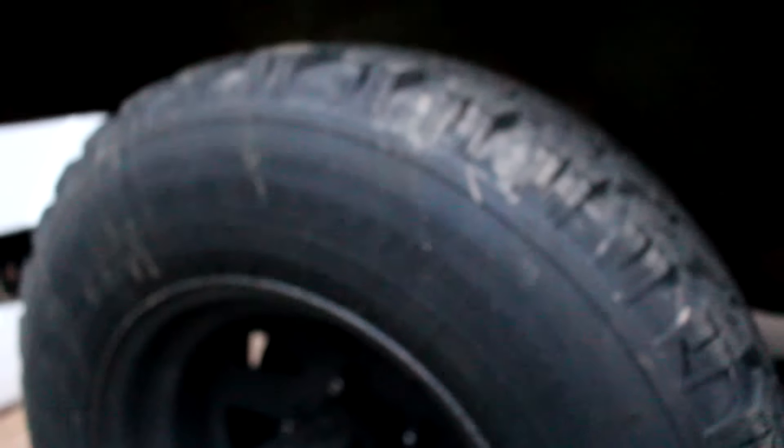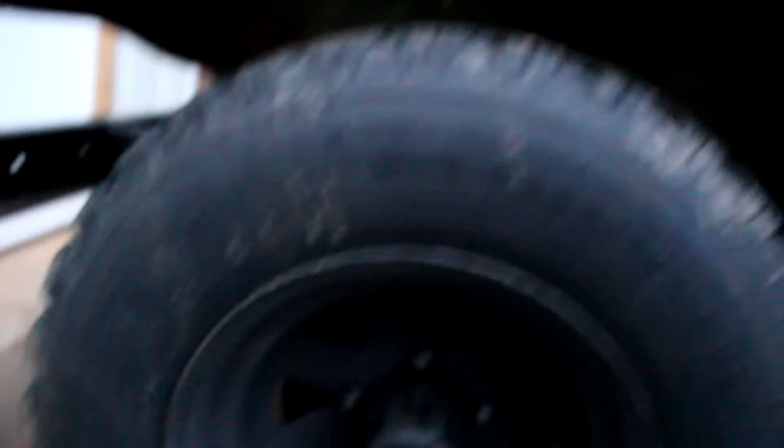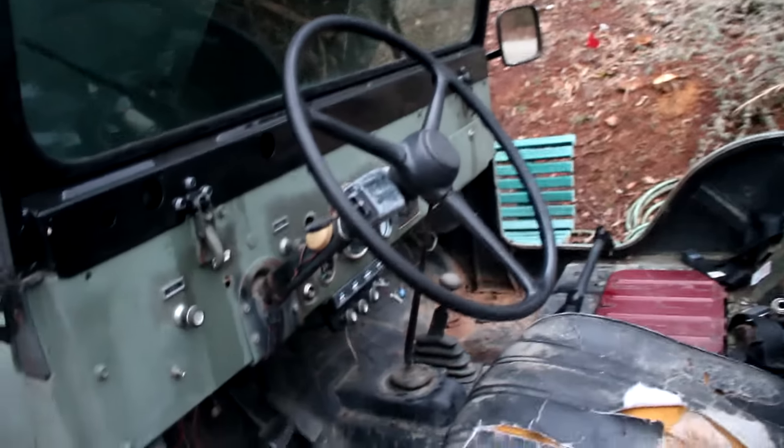These tires are, I believe, 31s. I've never actually heard of the company that makes them — they're Centennial high traction, like mud terrains or something. I've never heard of them, but they are brand new. You can see the little green line is still on the tire — these tires are literally brand new when I picked up the Jeep. And side pipes — somewhat rigged together side pipes, but still side pipes. The thing sounds amazing.